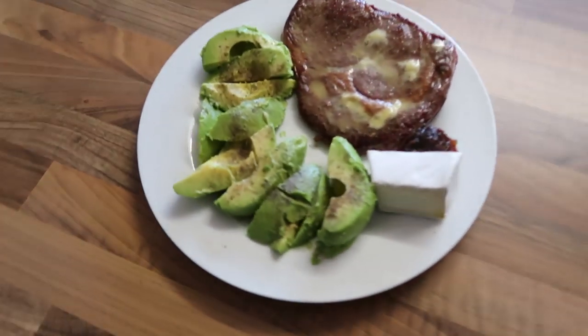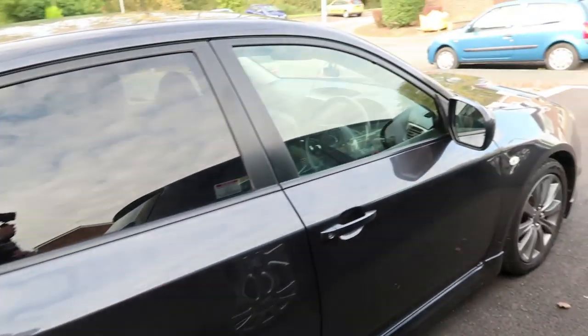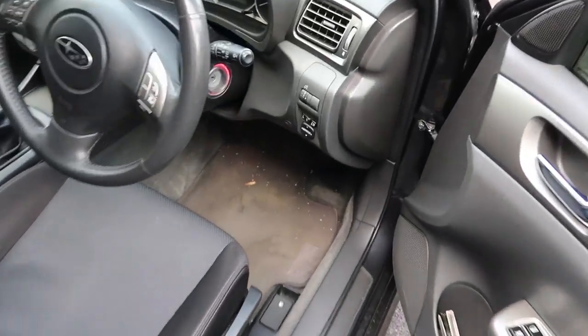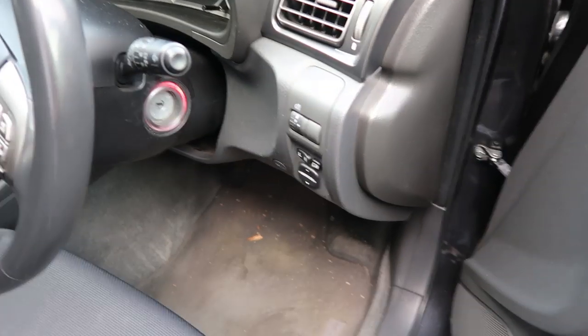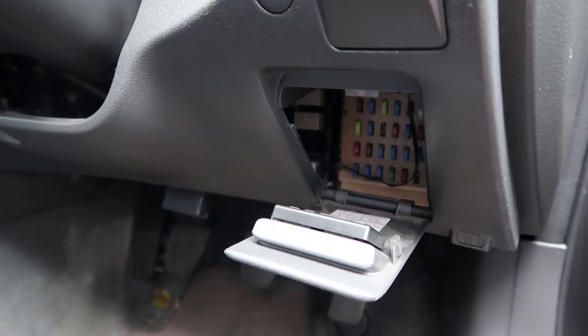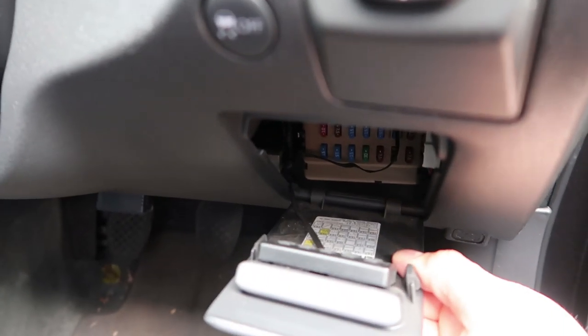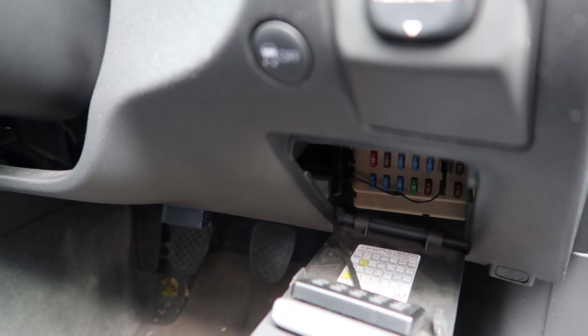Okay superstars, this is what we're doing it on — a 2009 Subaru hatch WRX, UK version. So we're going to want to pop this cover off here — that just pops out with a trim tool — and then the fuse box is here on the driver's side. Just give that a little tug and there's your fuses. It has a little guide diagram here.